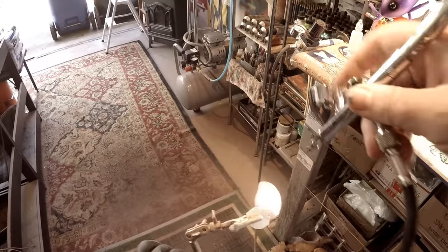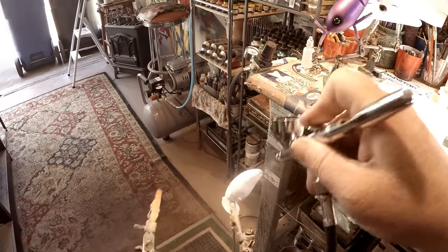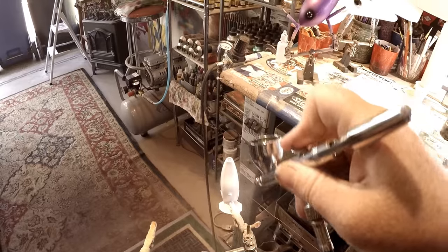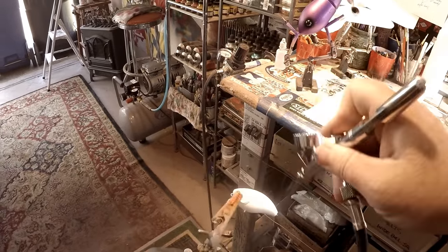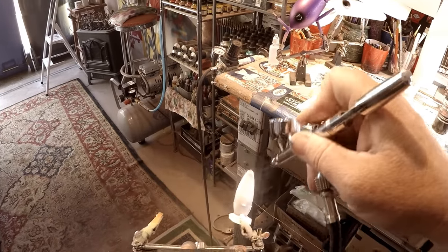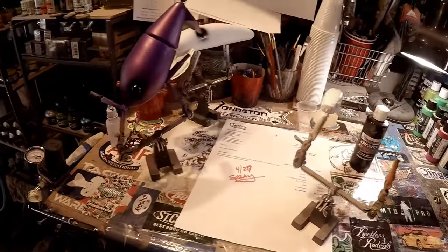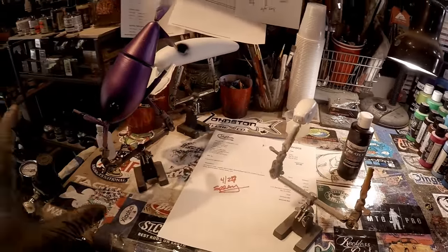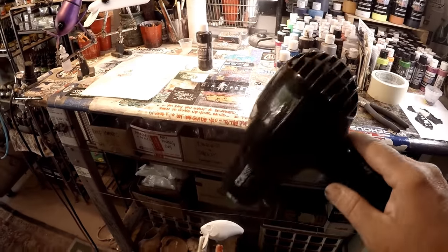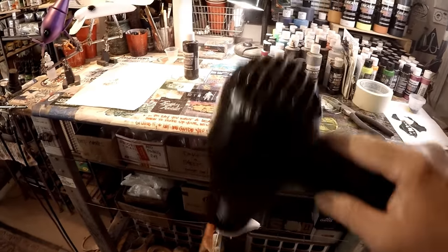Let's go ahead and get this base coat on. This is your true white — the white that comes with your starter kit, it's an opaque. For the purposes of this video, I am using opaque white as the primer. My heat set — a Conair 1875, super powerful and very effective — is always on my right. My airbrush is always on my left. Quick heat set, because it actually makes more sense if we blend.